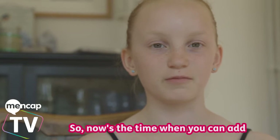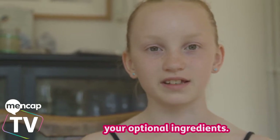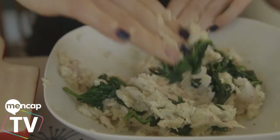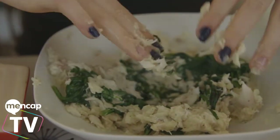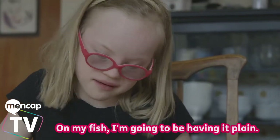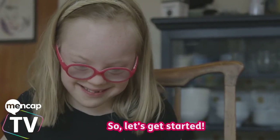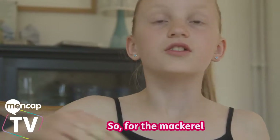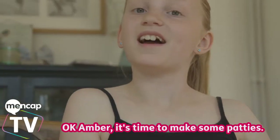Now's the time when you can add your optional ingredients. For the white fish we've decided on some lemon and spinach. On my fish I'm keeping it plain. Are you going to put some breadcrumbs on the outside? Yeah, that's a good idea. For the mackerel we're just going to add some lemon.